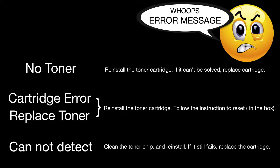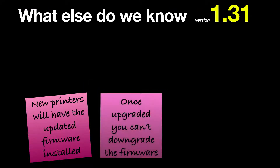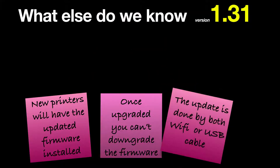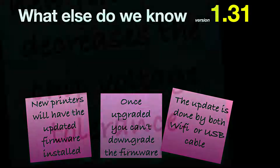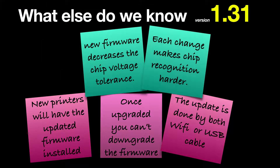If the cartridge still fails after cleaning, replace it. New printers will have the updated firmware already installed. Once upgraded, you cannot downgrade the firmware on Brother printers. Unlike some other recent firmware updates, this update is applied via both Wi-Fi or USB cable. The new Brother firmware decreases the chip voltage tolerance, and each time these changes are made, chip recognition becomes harder, meaning the percentage of rejections increases.